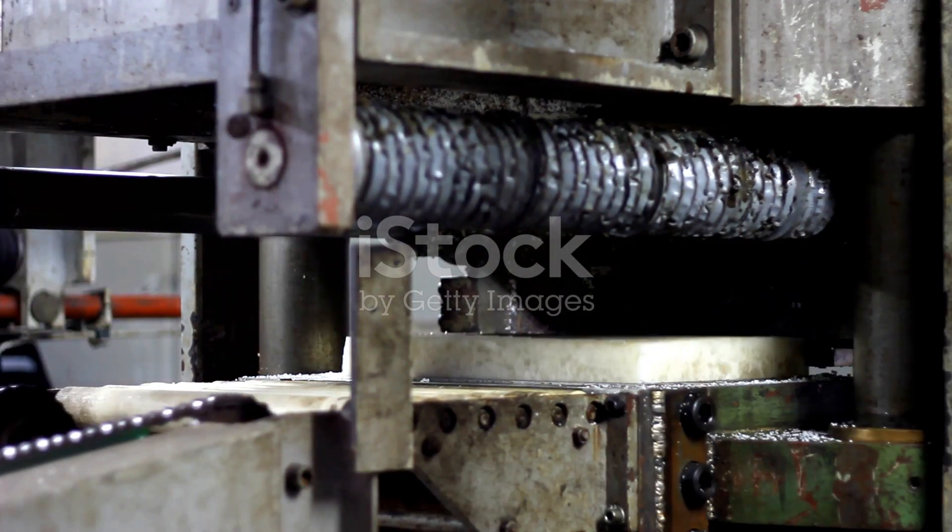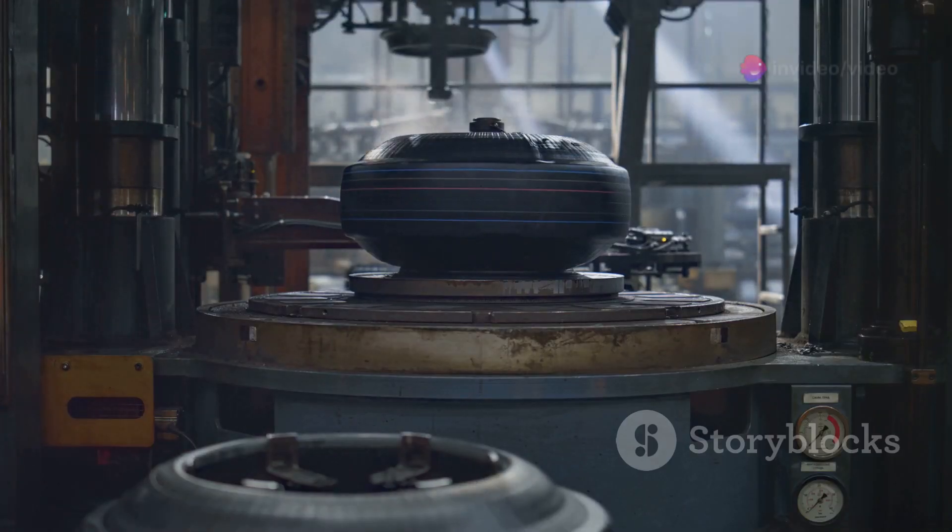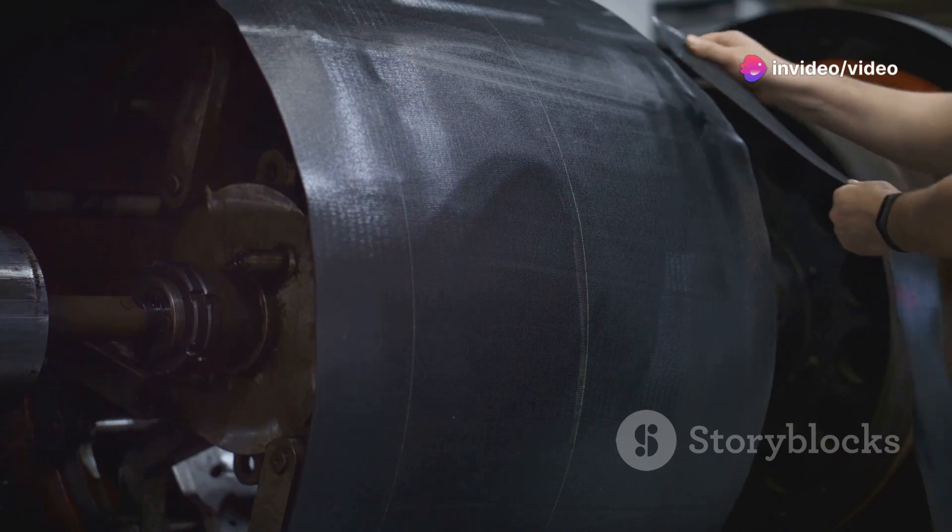First, mix your rubber with the right chemicals to enhance its durability. Next, pour this mixture into your tire mold. Make sure to spread it evenly.